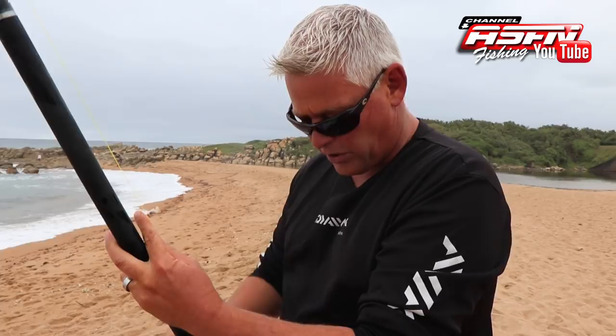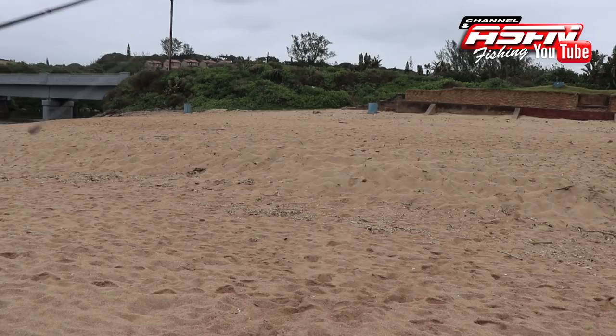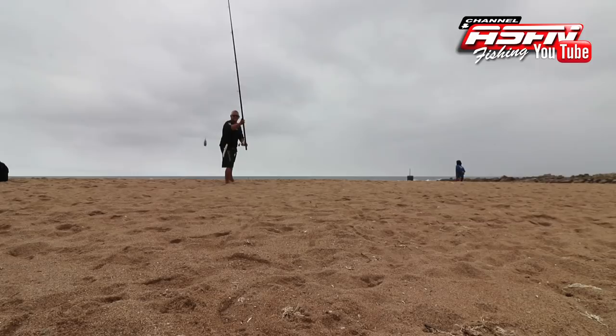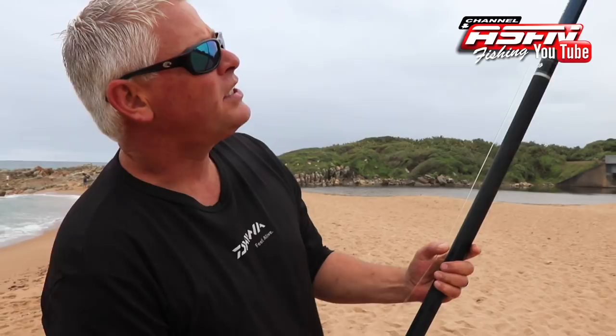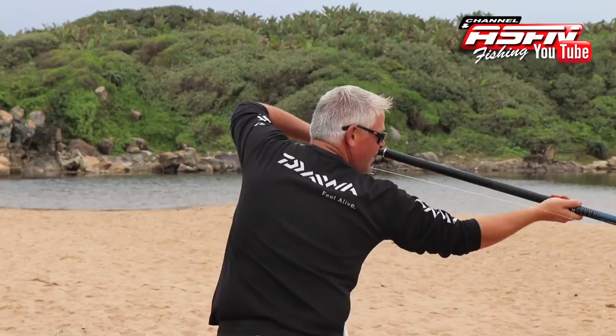Immediately by doing that you'll feel the additional spin on your reel because there's more power. It is fetching that sinker in a straight line with the rod, so when you come through you get that additional power that actually brings it through. Let's do that again.